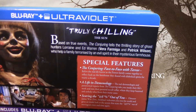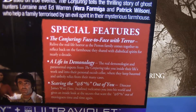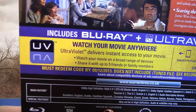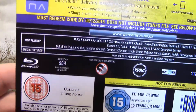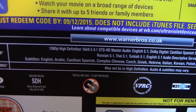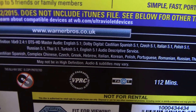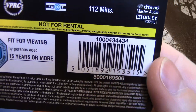Wer jetzt Englisch kann, der kann sich das jetzt hier durchlesen. Und dann haben wir natürlich noch die Special Features. Das Papierchen mit dem Ultraviolet-Code habe ich rausgenommen. Und dann haben wir hier die Spezifikationen, sprich Tonspur und Bild, welche Tonspuren alle enthalten sind, die Laufzeit und natürlich die ERN-Nummer.